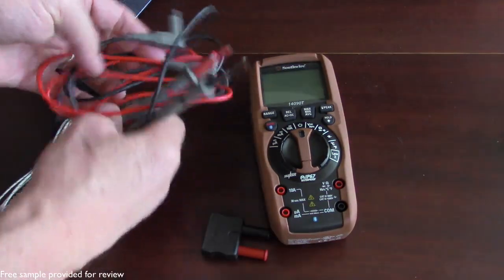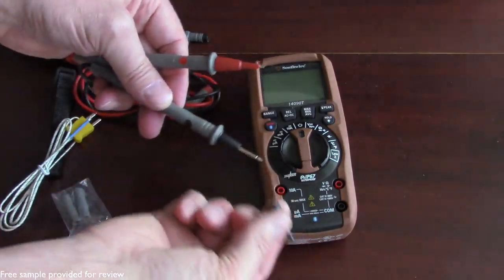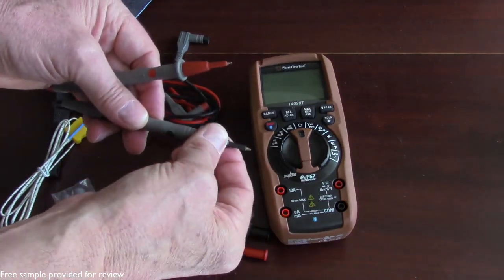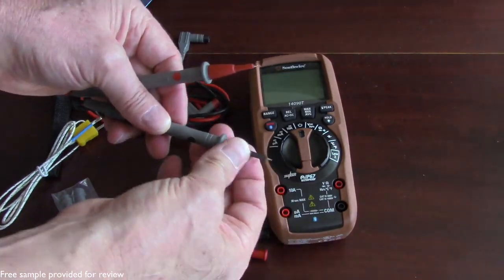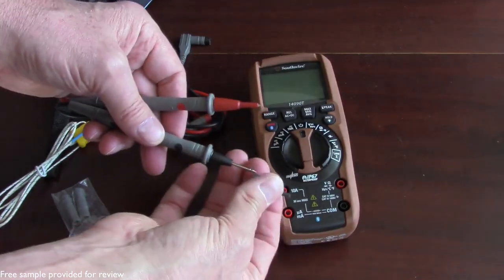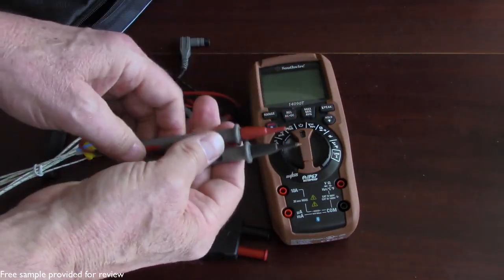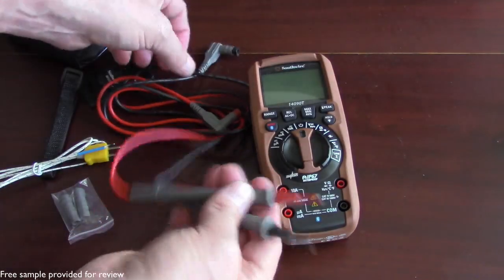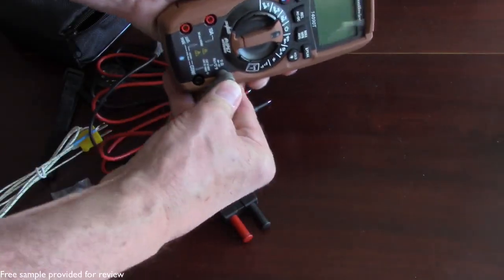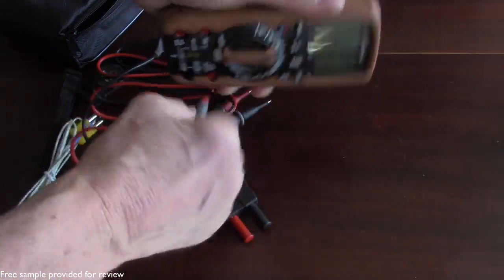Obviously you've got your probes here. One of the only complaints I have with this multimeter is that there are some protective caps that slide on and off. This particular cap just protects you from accidentally hitting something that could give you a short circuit or whatever. But the black one is very, very loose and comes off extremely easily, whereas the red one is pretty snug. The black one, the negative, is not good. In any case, these plug very securely into the multimeter, and you really do need to make sure it's seated properly, otherwise you may not get a good connection.